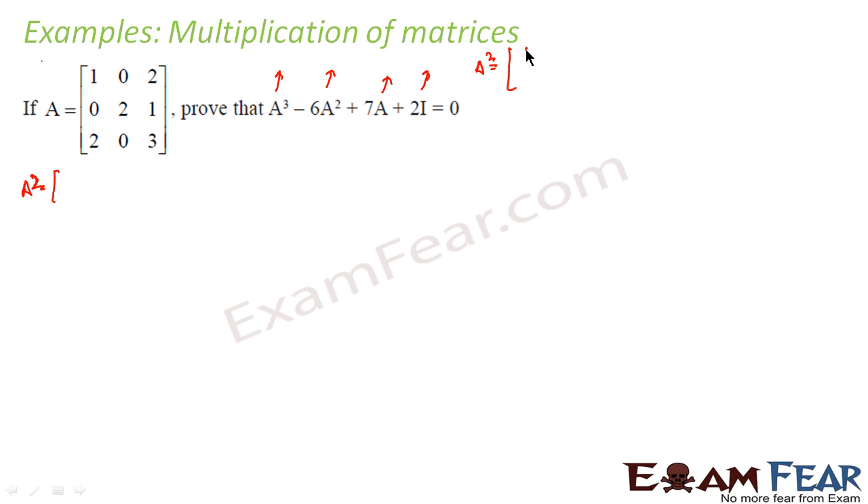A² is the matrix [1,0,2; 0,2,1; 2,0,3] multiplied by itself, [1,0,2; 0,2,1; 2,0,3]. Let's check whether multiplication is possible. This matrix is 3×3 and this matrix is also 3×3. Since the inner dimensions match, we can multiply them, and the result will be a 3×3 matrix.